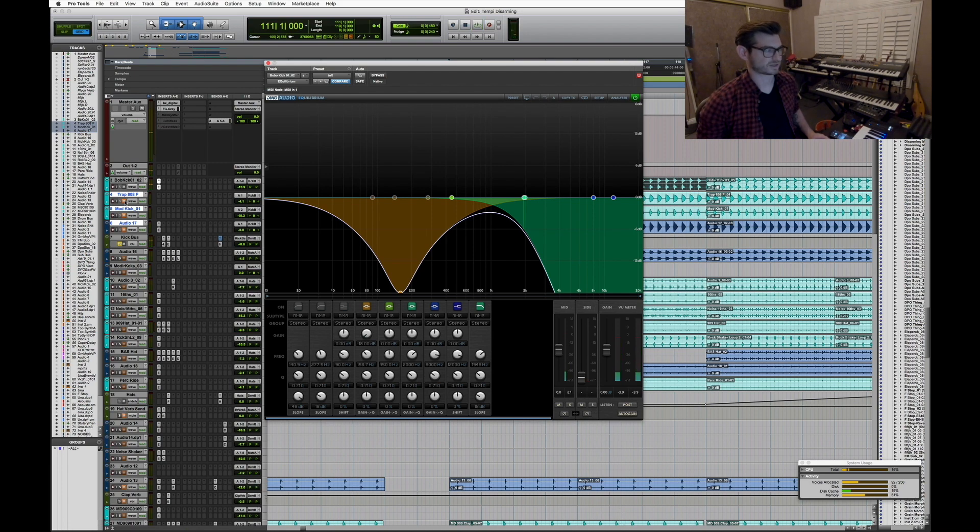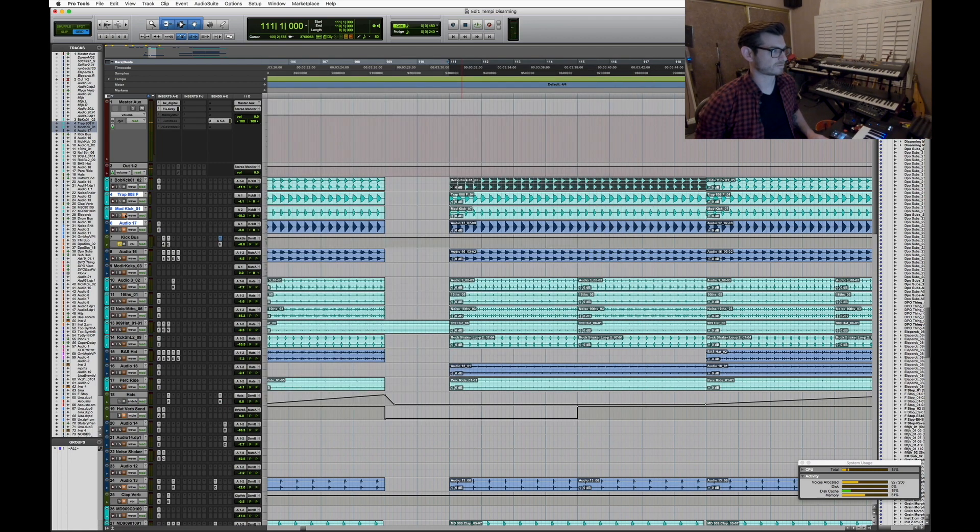That gets layered onto my Trap 808 F, which I made on the Machine Drum. It's a very subby 808-kind of thing, tuned to F — hence 'F' — and this track is in F, so go figure. Together with the Bobo kick, you can barely hear the Bobo kick to be honest; it just adds a little bit of room sound.